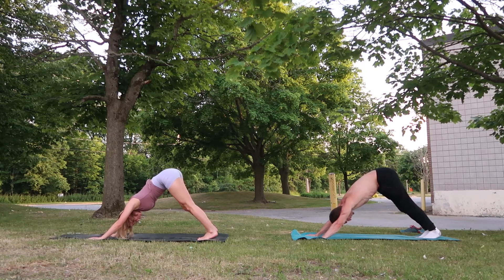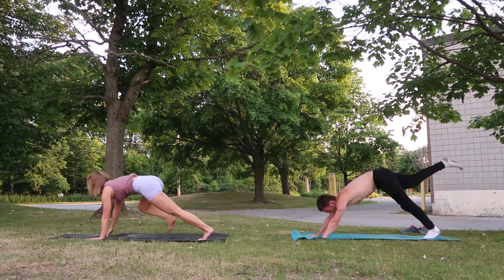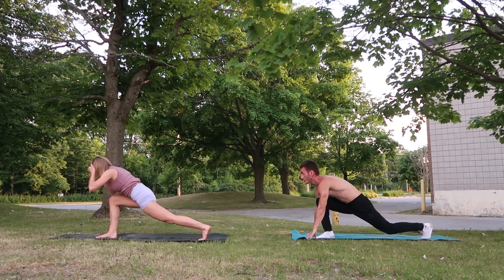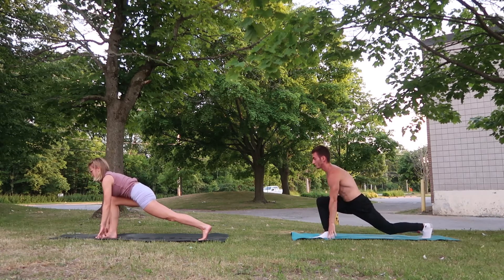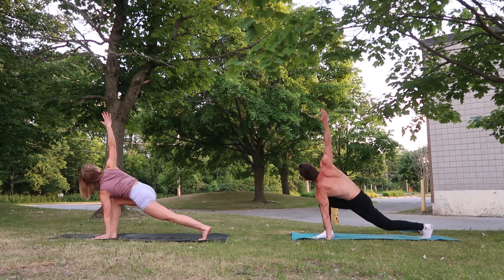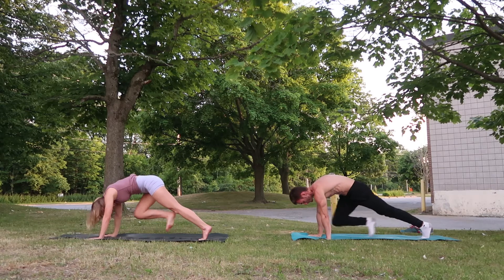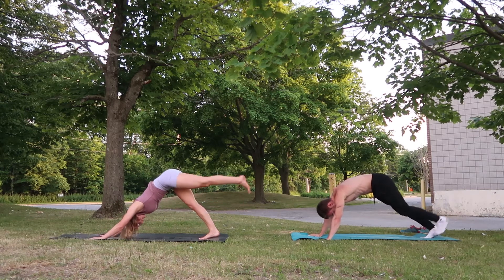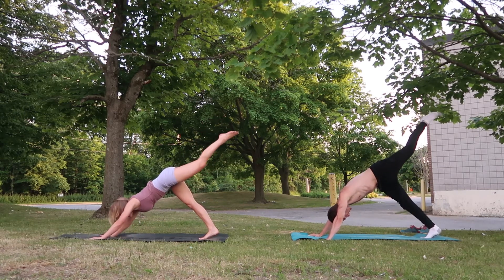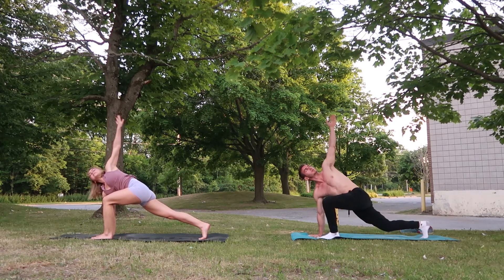Hanging out in downward dog for a moment — we're going to take our right leg, lift it into the sky into a three-legged dog. Inhale here. Exhale, coming forward into a lunge position, a runner's lunge, so our back leg is not on the mat. Planting our left hand down, inhale, right arm comes up to the sky into a spinal twist. Exhale back down. Find our way back to downward dog and switch sides — inhale, left leg up into the sky, exhale forward into our lunge, right hand plants, and twist. Back down.